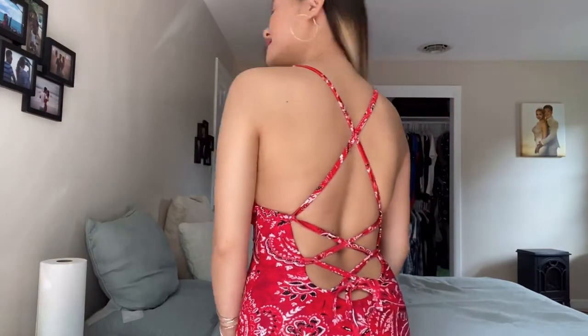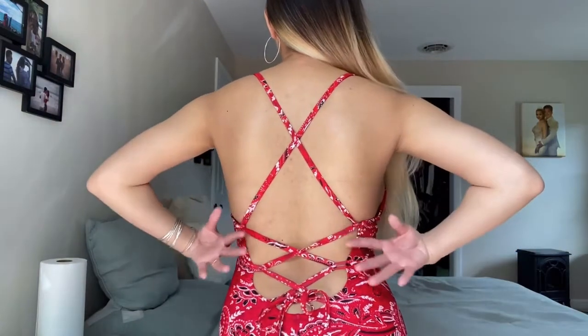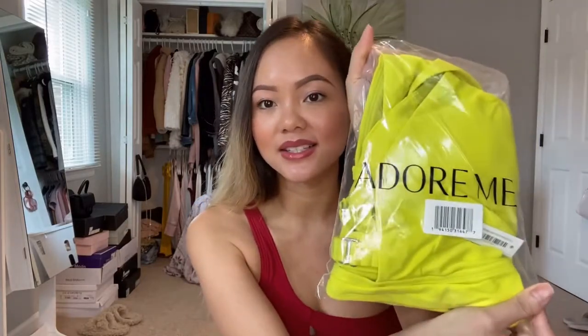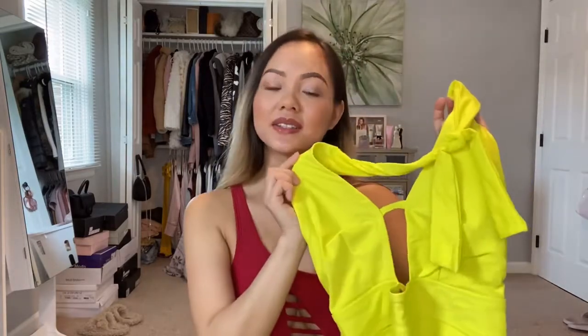Even though this swimwear is a little stringy, it's very easy to put on because they outline where all the strings go, and you just tie it together. If you wear a medium you can actually fit a small as well — I love how flexible they are with sizing. They design with all bodies and figures in mind, so if you accidentally order a small but fit a medium, you can still make it work. This one is so bright and vibrant — look at me in a one-piece swimsuit! I picked it in a size small.